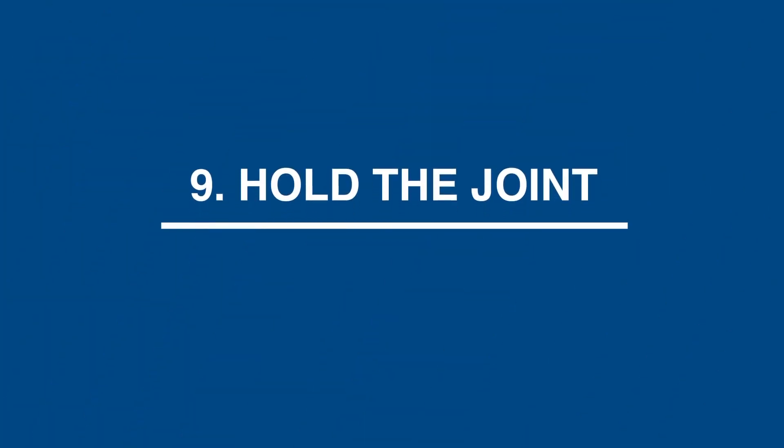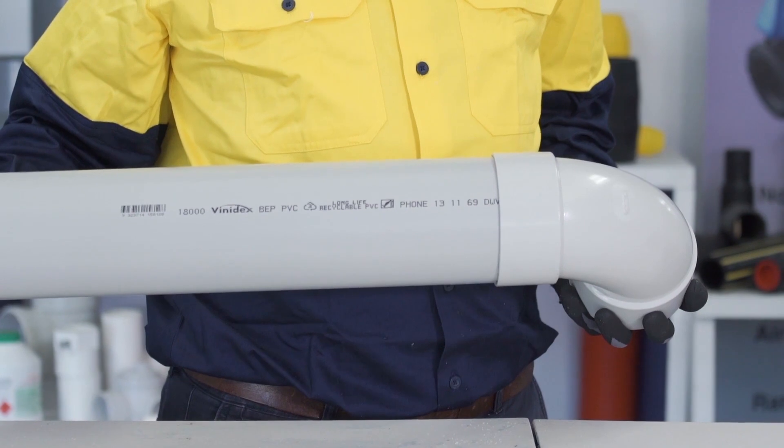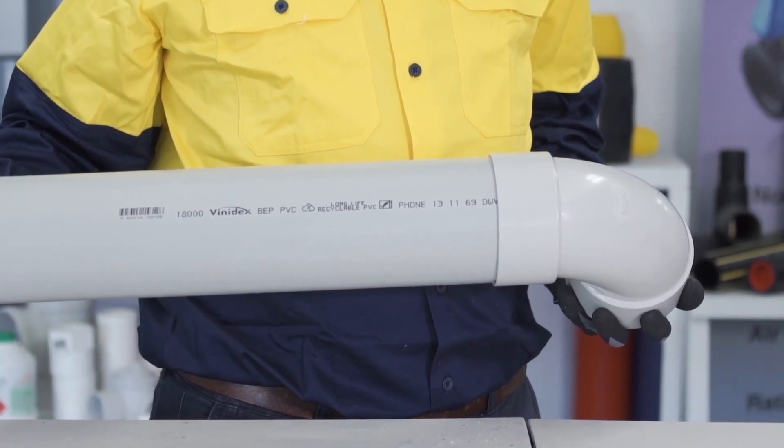Step 9: Hold the joint against movement for a minimum of 30 seconds. Do not disturb the joint during this phase.